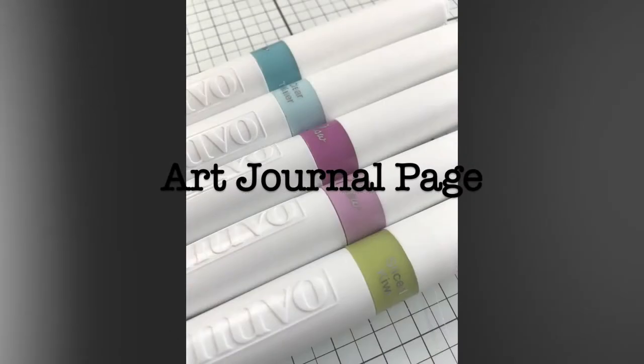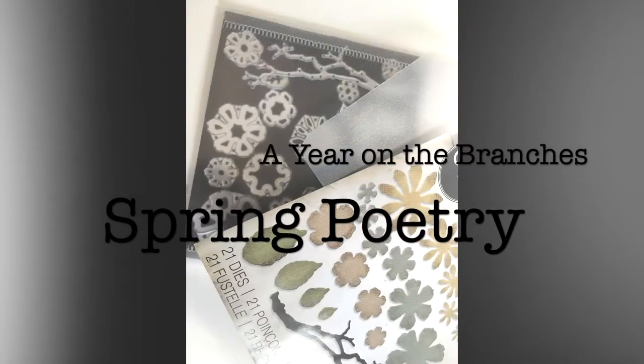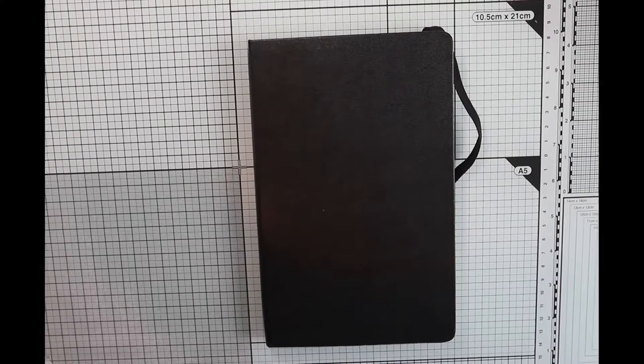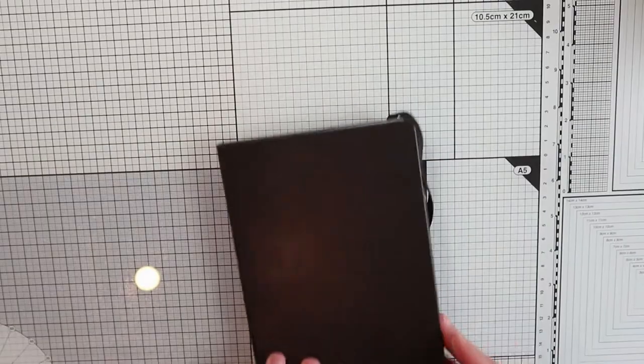Hi everyone, it's GioGio here and welcome to my channel. Today I'm gonna share with you my second art journal page. I'm using a Moleskine notebook today, instead of the Artisa sketchbook one.